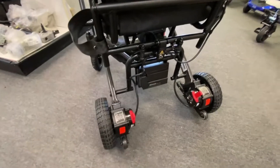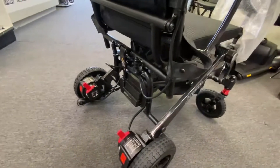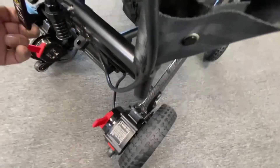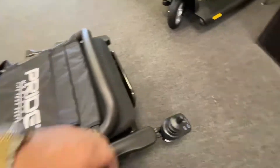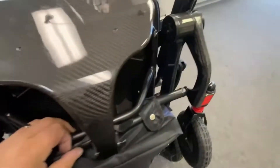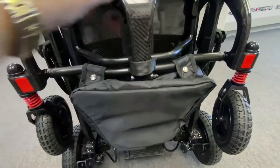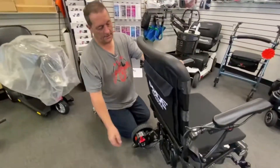That's what Pride are going for with the Jazzy Carbon — they're calling it the Travel Light. The release mechanism at the back is how you fold the chair. You pull the handle towards you from the back of the chair, then push forward on the back and it concertinas down. You then lift the chair up so it stands on its anti-tip wheels. You don't need to do anything to the armrest to fold or unfold it.